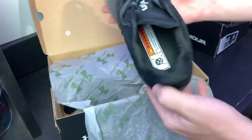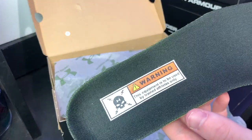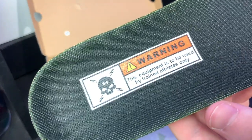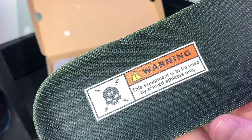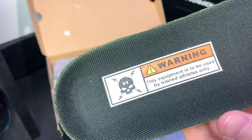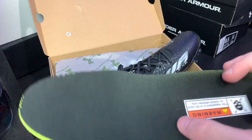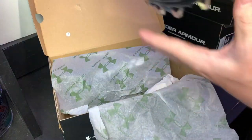Let's get the paper out and talk about some of the cool details. Let's get the insole out — Under Armour makes some awesome insoles. It says: 'Warning, this equipment is to be used by trained athletes only,' with a little skull and crossbones. This is Under Armour's 4D foam — their super high rebound insole — super comfortable.